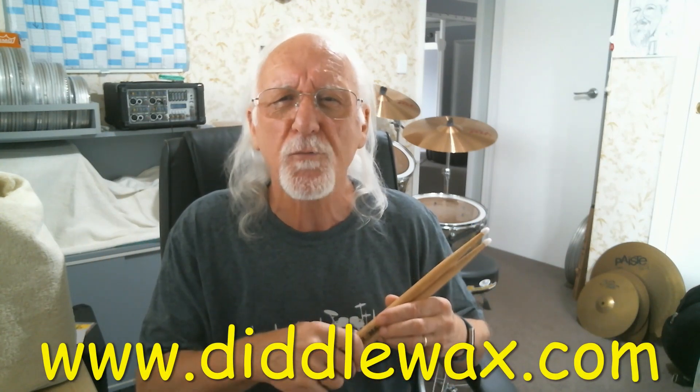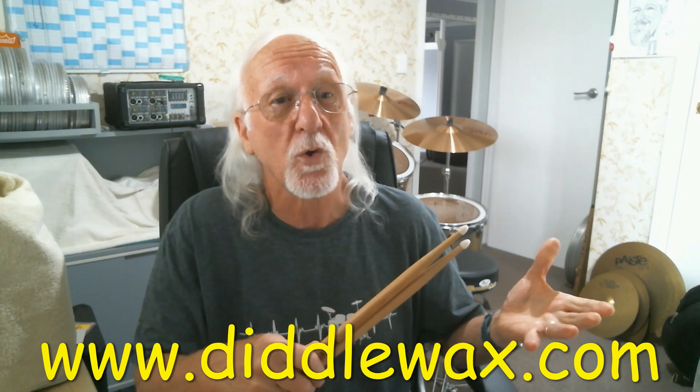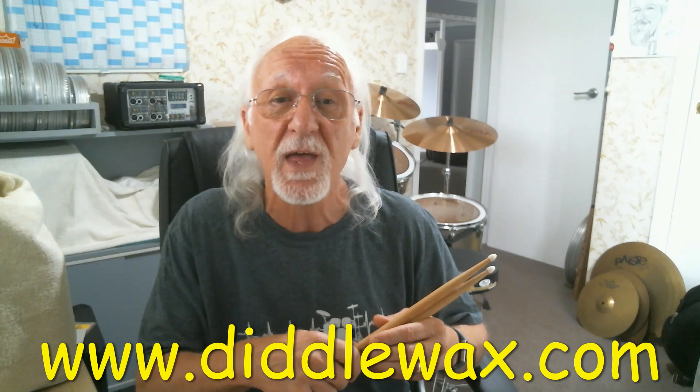You can find out more and buy it online from me at diddlewax.com at a much more affordable price than similar imported products. I invite your comments, questions, and other feedback there and look forward to helping you with the confidence of an enhanced grip.